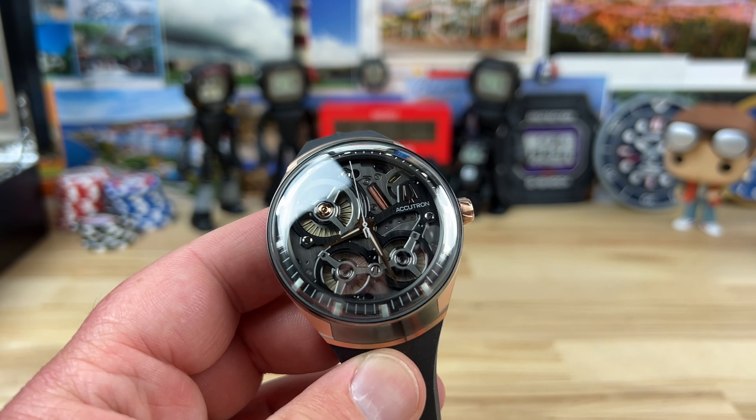This one is the DNA, which has the fitted strap. Then there's another one that's just the regular Spaceview — the standard one that has regular lugs so you can change out the straps, and it comes on a leather. Whichever one works for you. I think this one is really comfortable on the wrist, though I haven't tried the other one yet — I will soon.